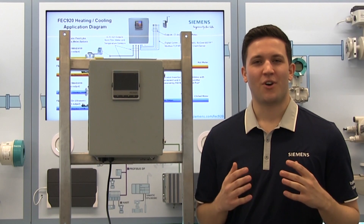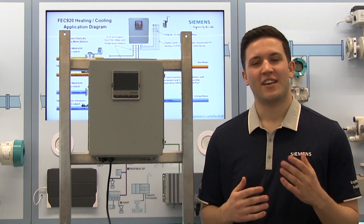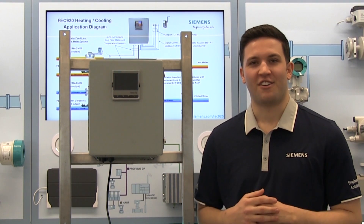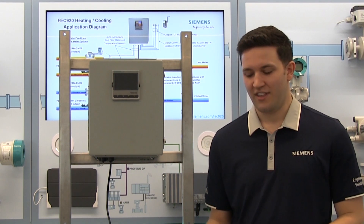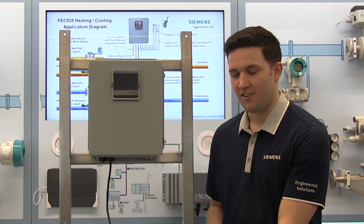Hello and welcome. I'm Mike Stavrakos, a Solutions Engineer with Siemens Industry, and I'll be taking you through the installation of the FEC 920 Thermal Energy Calculator today. Installation of this unit is simple. Included with each unit is a quick start guide, which I'll be reviewing in this video.